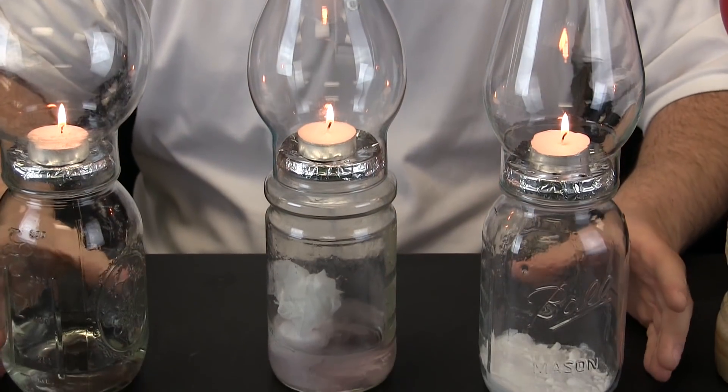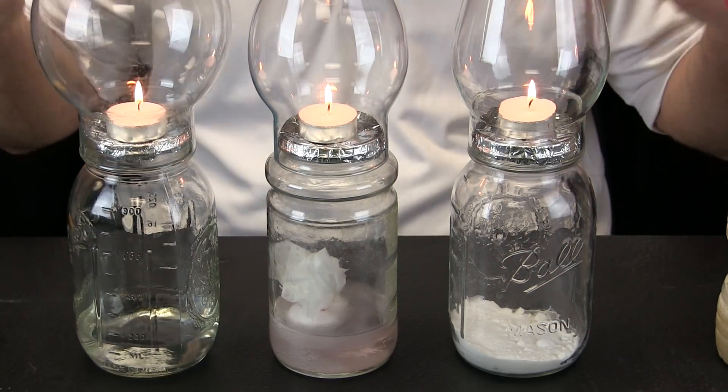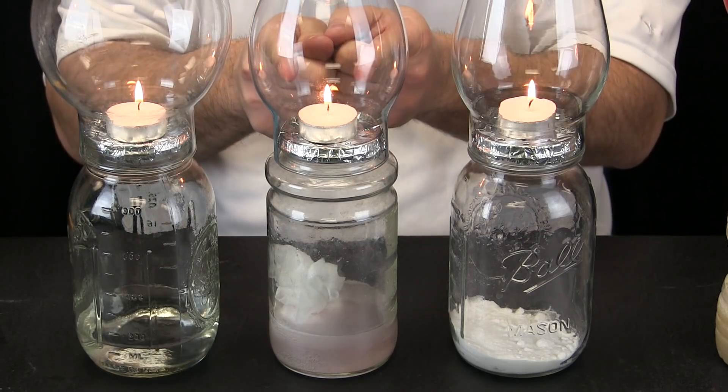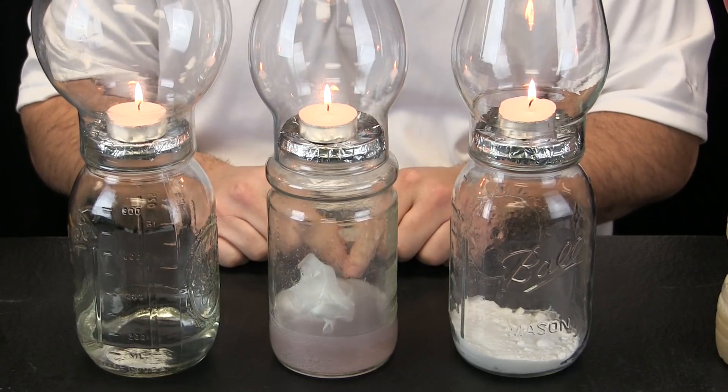We are going to put all the candles right next to each other. Remember, the candle will burn out if there is not any oxygen around it. So we are going to look very carefully at the three flames to compare them and see what is happening.